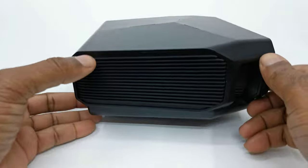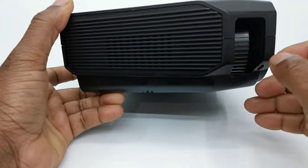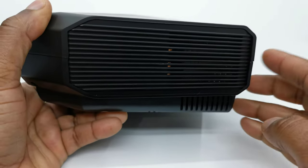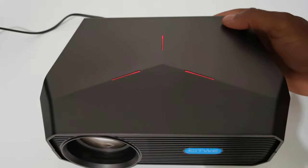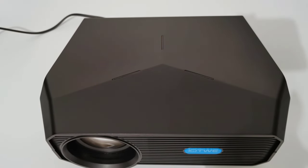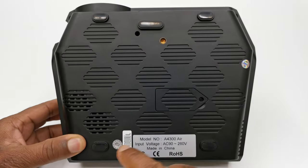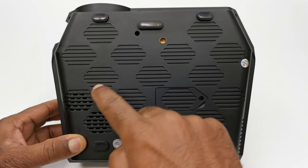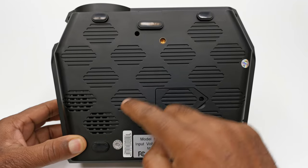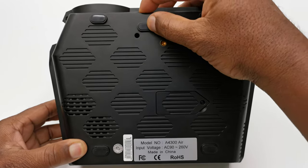To its left is where you will find the internal speaker and the focus adjustment wheel. To its right is where you will find the exhaust vent. One thing to note is that this projector has no manual buttons. Instead, to the top it has LED lights for fashion. Below, this projector has four anti-skate rubber pads, a screw hole for mounting to a tripod or ceiling mount, some more intake vents, and a press button pop-out kickstand that also has an anti-skate rubber pad.